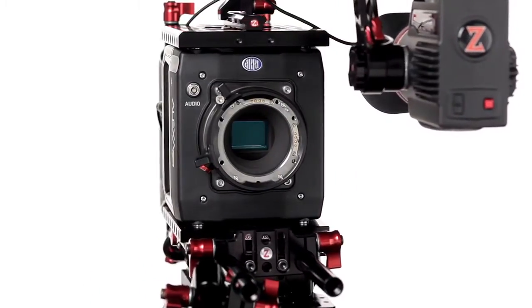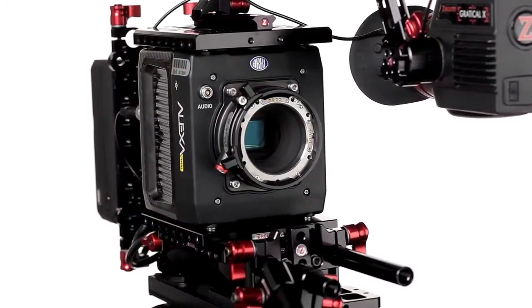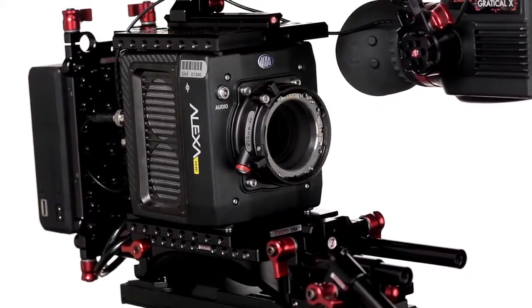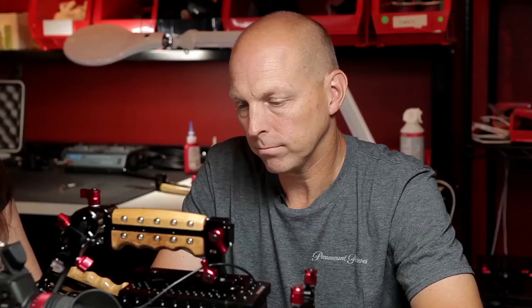When you're shooting anamorphic, you're in 2.8K mode. The 3.2K mode allows you to shoot in the native resolution of the sensor without doing any up-resing if you don't require 4K acquisition. It's still plenty of resolution to crop in for HD distribution or even to up-res in post for 4K distribution.